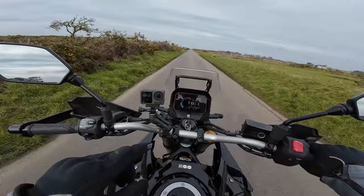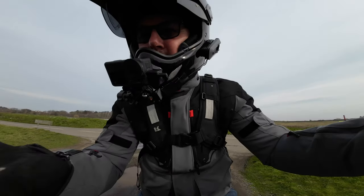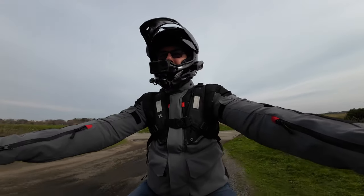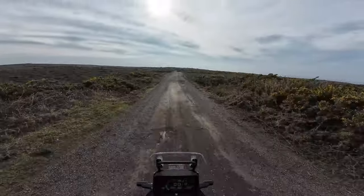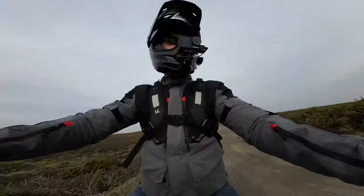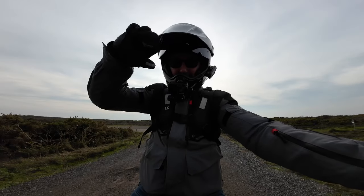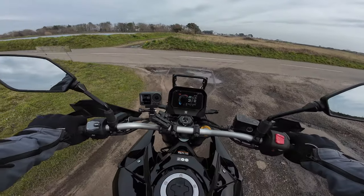Just before we take the bike back, let's play around with the electronic wizardry and do a little bit of off-roading. I've managed to switch the ABS off — rear ABS is off — and we're in gravel mode for traction control. I had a bit of fun with it, sliding the back. And that, folks, is the level of my off-road ability. I'm going to take it back because I'm going to have too much fun and I don't want to drop it. That concludes the off-road section.